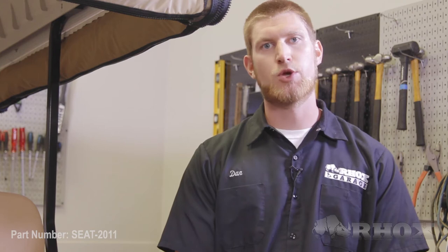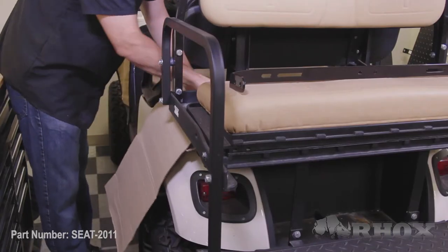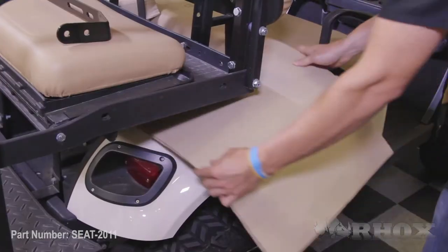Before we get started with this installation, I do want to note that this is a universal kit, so the way that we're showing you how to mount this today is not the only way to do it. There are several different ways, but before we get started we want to make sure that we cover up the body with a piece of cardboard or a towel so we don't mark up our body.